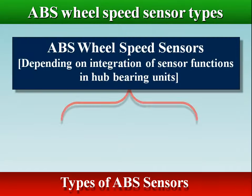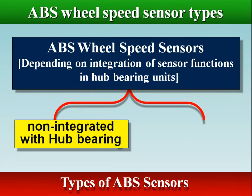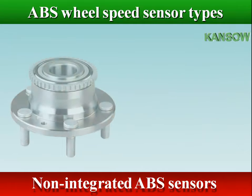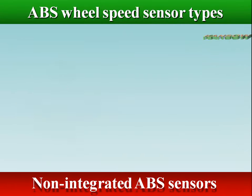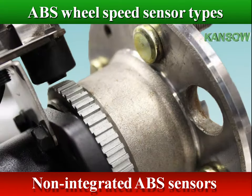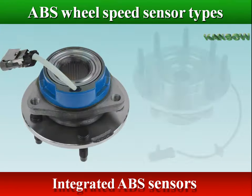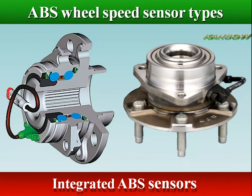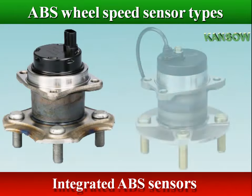Depending on the integration of sensor functions in hub bearing units, the sensor can be either non-integrated, which is the case in the most simple application, or an integrated design. The integration of the sensor in the hub reduces assembly time, improves reliability, reduces space requirements, and reduces weight.